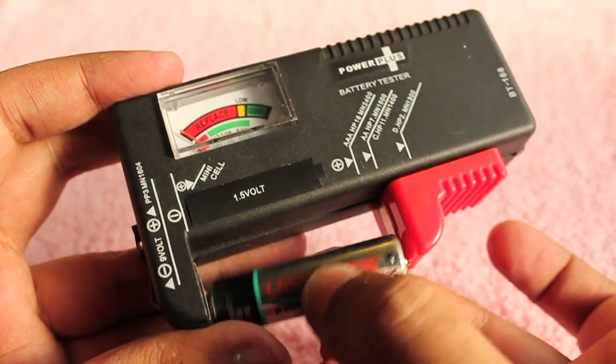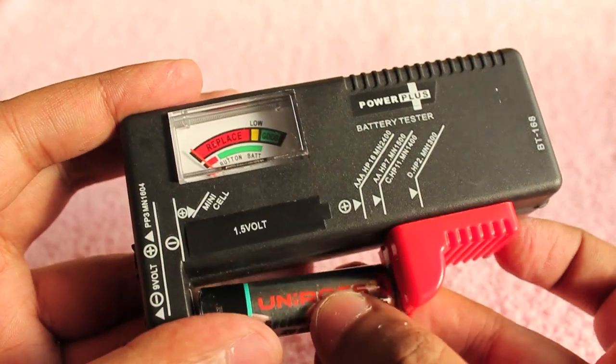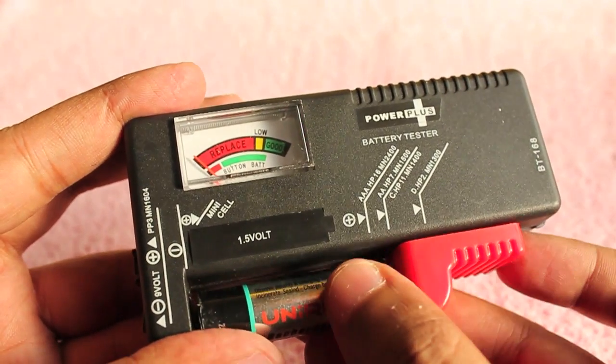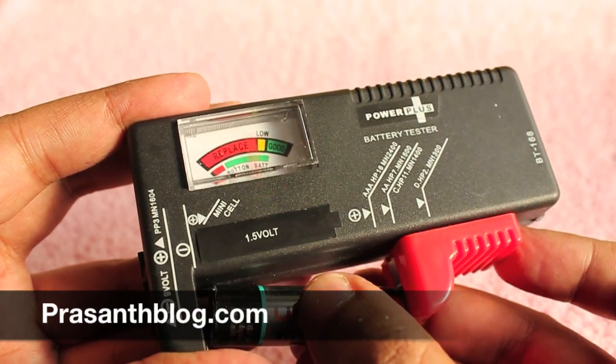When it's good it will be in the green. It even works with rechargeable batteries. Check out this UniRose rechargeable battery — as you can see it's very low, so I need to recharge.